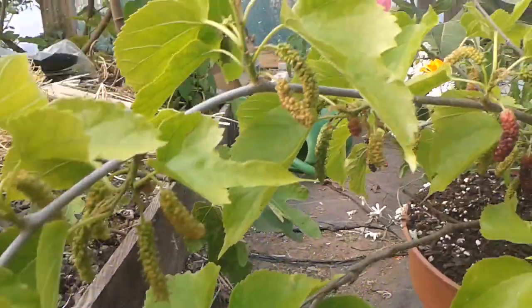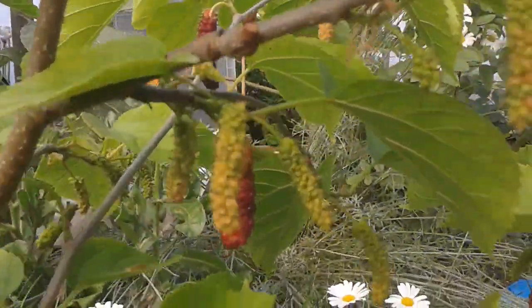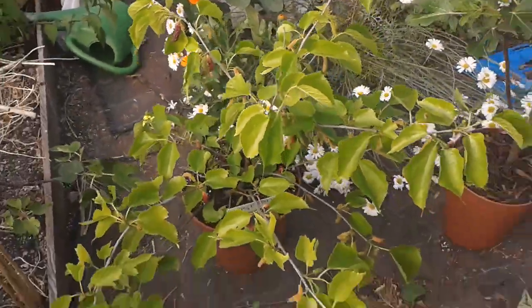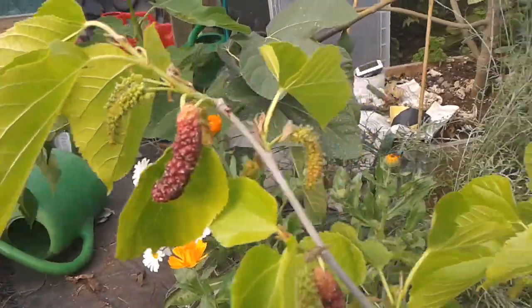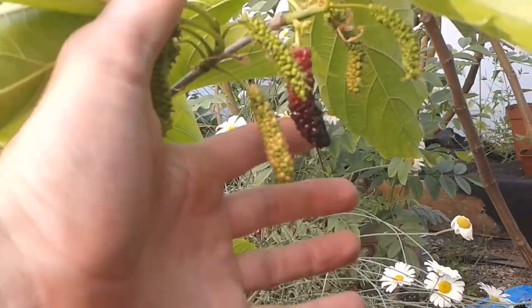It paid off. It did produce berries for me last year but they fell off and there weren't that many. It grew pretty well, but then it got hit hard with spider mites last year, so I put it outside. It's come back and overwintered fairly well — there's no frost damage to it and it's put out a ton of berries.